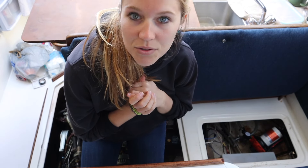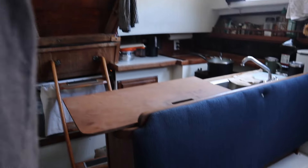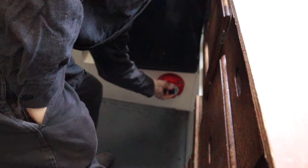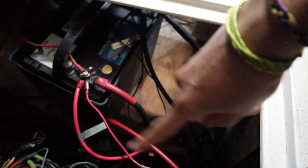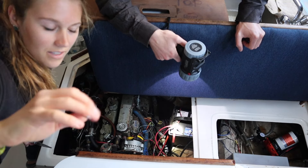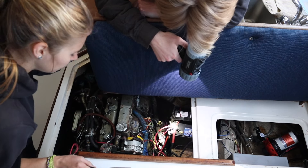Before we muck around with anything, we're going to turn the batteries off to avoid being shocked. Safety with electricity. So we're going to isolate the house batteries from the starter battery by turning that off. We also need to unhook the solenoid from the starter battery because we don't want to get shocked. We should also say that wing nuts are not great, but we do use them when we're working on the engine and then replace them with lock nuts when we're not working on the engine.